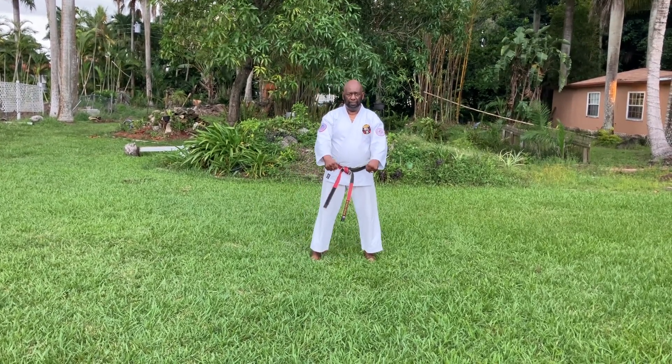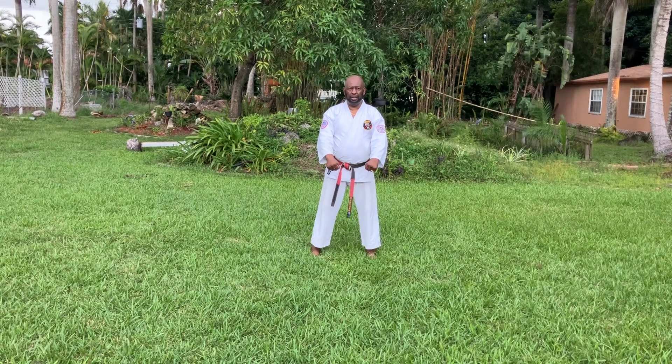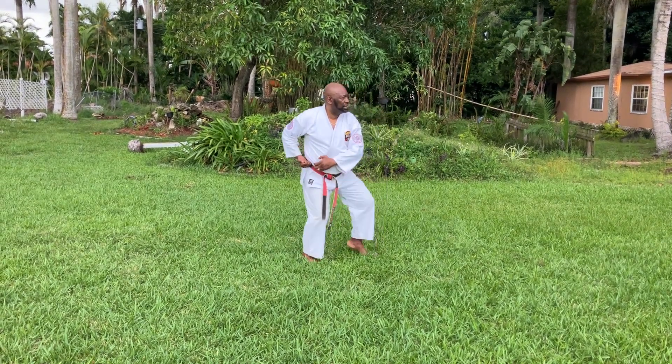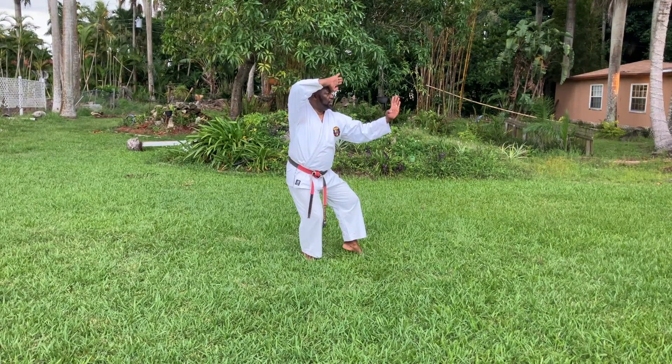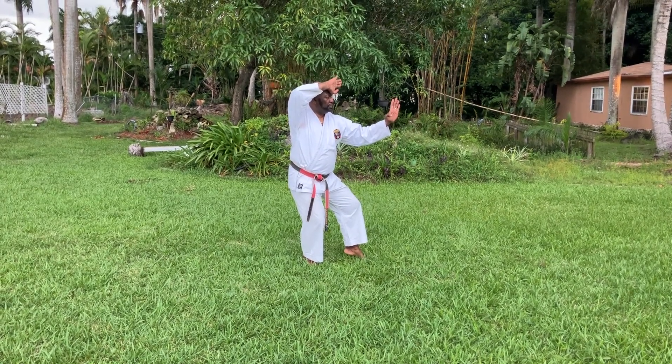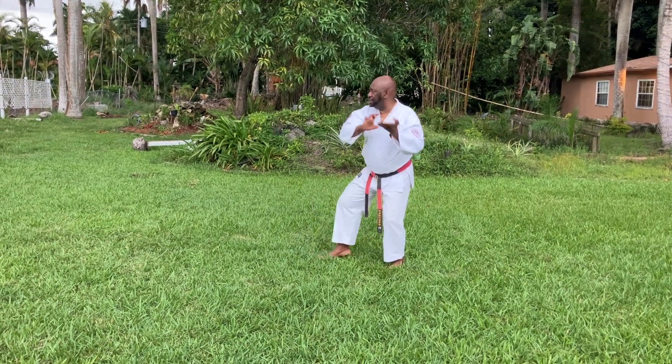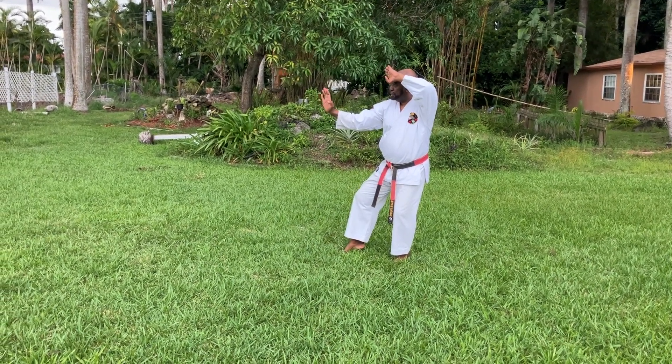The first move is to look, step out into a cat stance and open and shoot a block. Knee, step over, pivot to the opposite side, shoot a block to the opposite side.